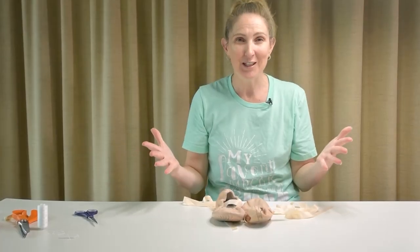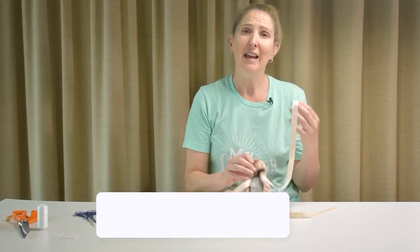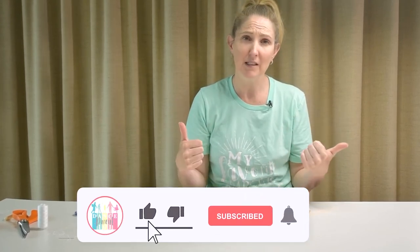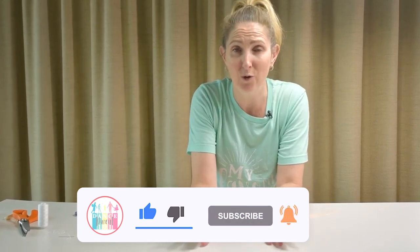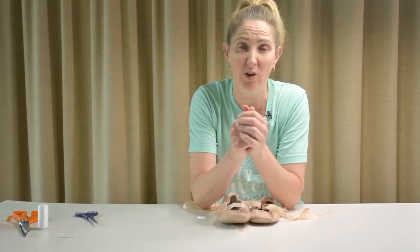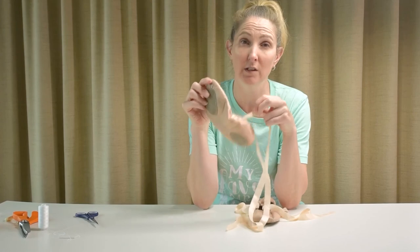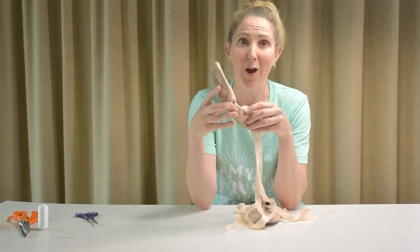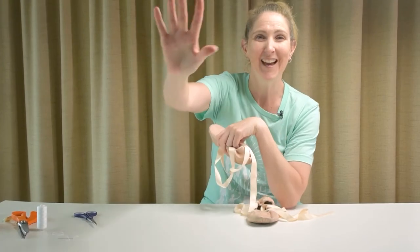Thank you so much for watching this tutorial today on how to sew ballet ribbons onto ballet shoes. If you like the video, give us a thumbs up and subscribe to the channel. I'm doing lots of different tutorials for parents and for dancers on all different things all the time, especially as they come up. My daughter needs these particular shoes for her recital tonight, so I hope that goes well. We will see you soon. Bye!